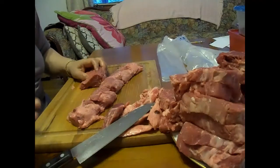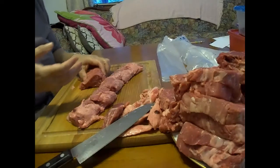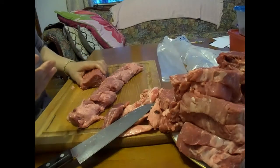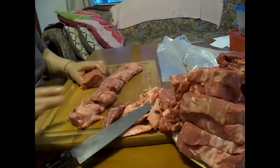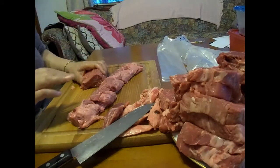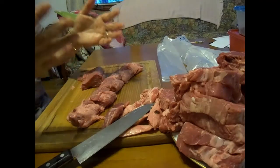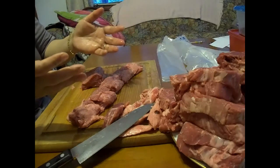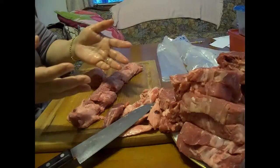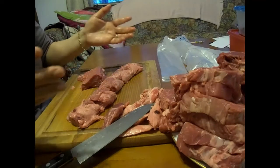Don't use filet mignon for stew — you'd be wasting your money. Use chuck roast for that, because these don't require a lot of cooking. If you overcook them you're just going to have mush. They take almost no time at all to cook — like two minutes on one side, two minutes on the other side and your meat is done. So it's cheap, delicious, very nutritional, and affordable at home. Enjoy.